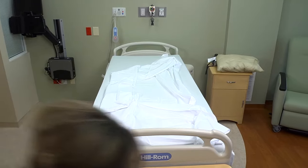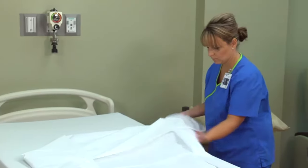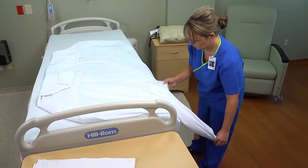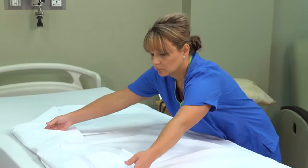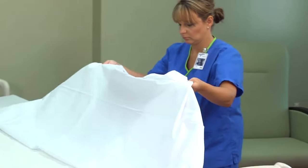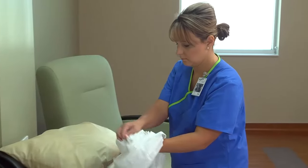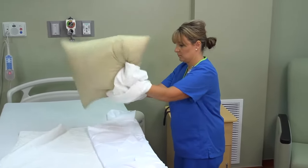Move to the other side and finish making the bed. Stand on the side of the bed opposite that on which the patient will be transferred, and fan fold the linen toward you. Apply a clean pillow case and lay the pillow at the head of the bed.